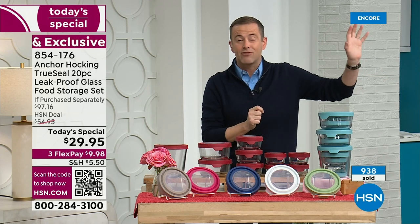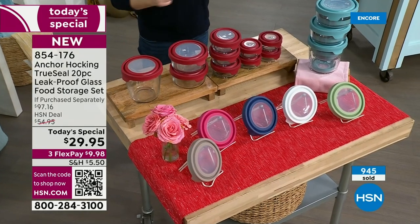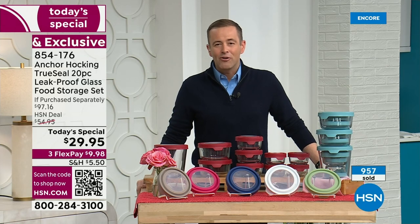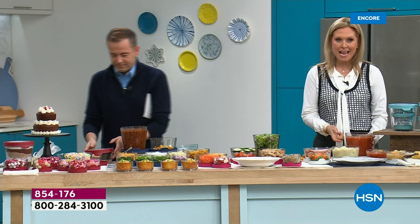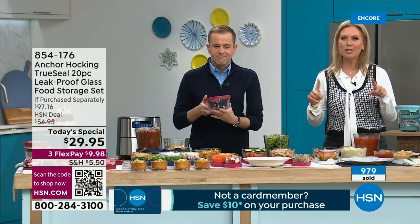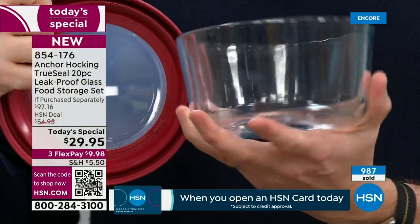Beautifully made, high quality real glass — when you look at glass versus plastic, there's only one winner. The thing is, plastic would normally cost about the same price, which is why so many people — approximately a thousand — have already shopped for this. If purchased separately, you spend $31 and change just for the four one-cup containers alone. The value in this set far exceeds what you're spending today. One of our producers has had his set for four years and it still looks like new.